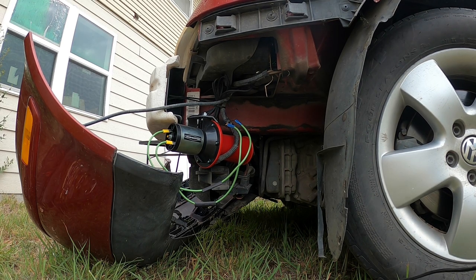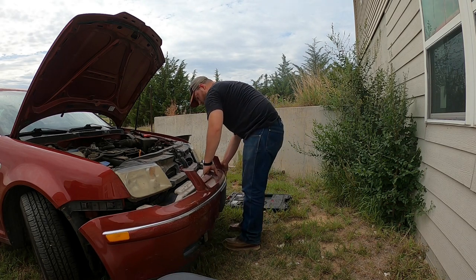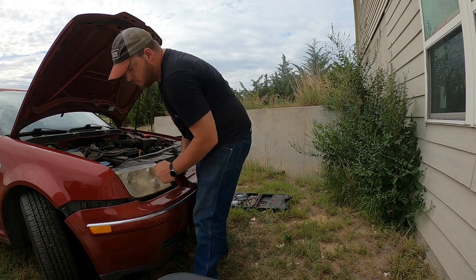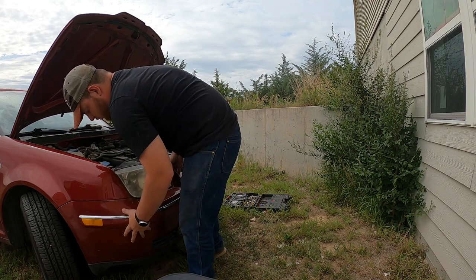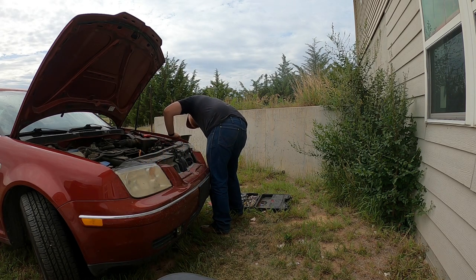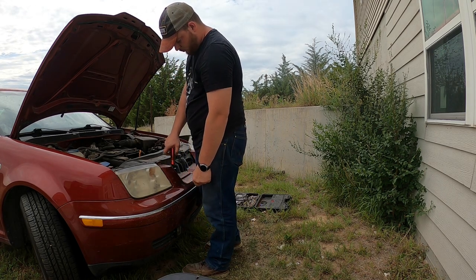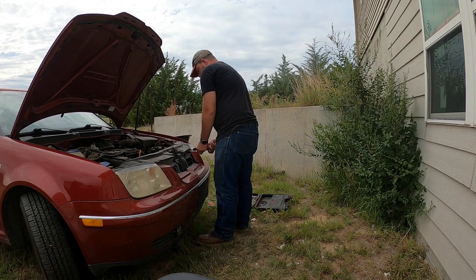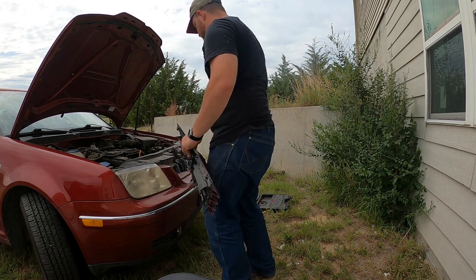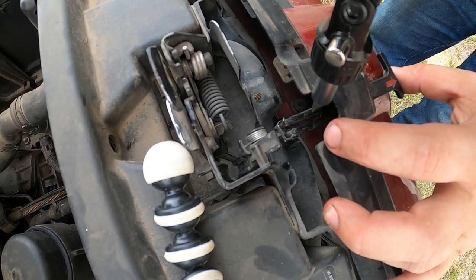Then I tested it and it worked. I'm really satisfied with the way it turned out — it's hilarious to honk at people with that horn. Now when putting the bumper back on, you have to be careful on the sides because there are channels the bumper goes into; if you don't get it in right, it'll still be sticking out a little bit. Then you screw the screws back in — three in the middle and two on each side.